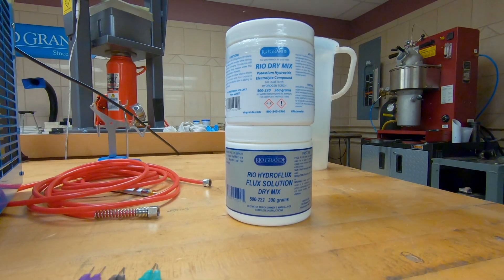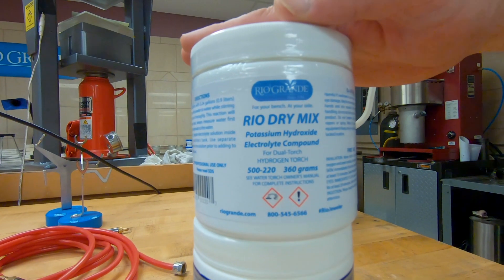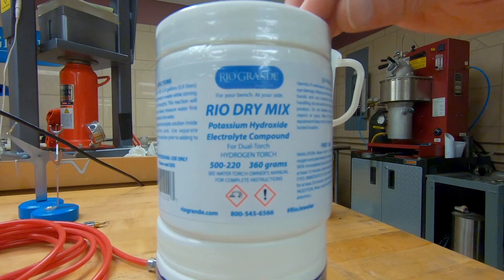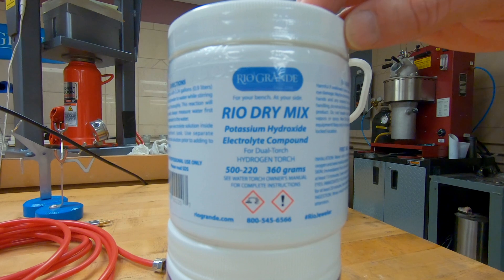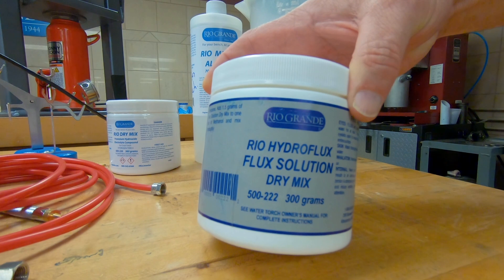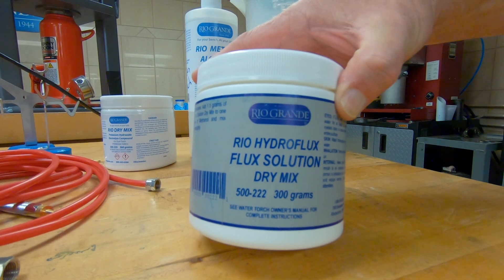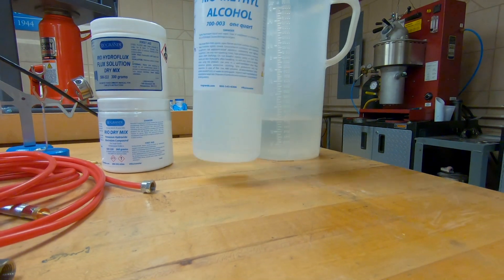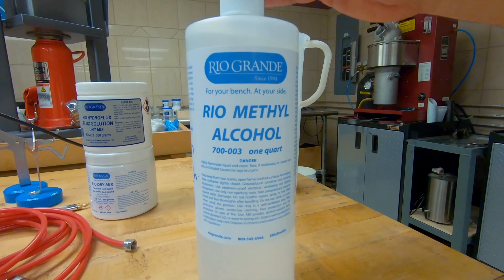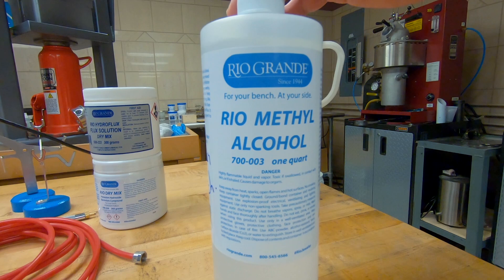You're going to need the potassium hydroxide. This is a Rio dry mix — 360 grams — and this is the exact amount that you need for the L-80, so whenever you mix up your electrolyte solution it's going to be this entire container. You need to get hydroflux flux solution. This is a boric acid, so if you already use boric acid you can certainly use what you have. You need methyl alcohol, which is what you're going to be mixing with your boric acid, and you cannot substitute any other alcohol — methyl alcohol is required for this unit.